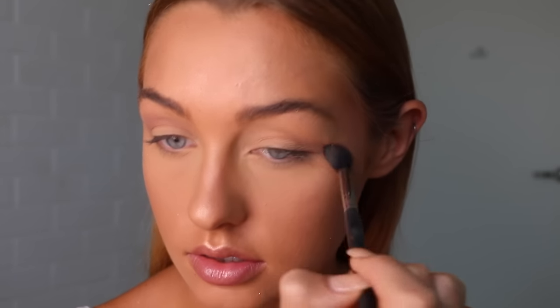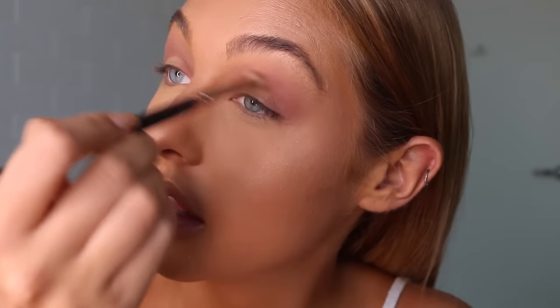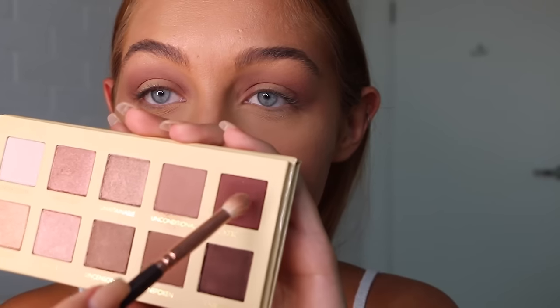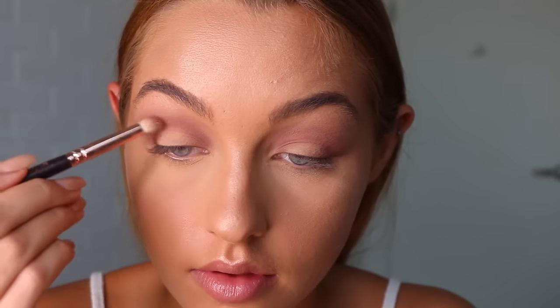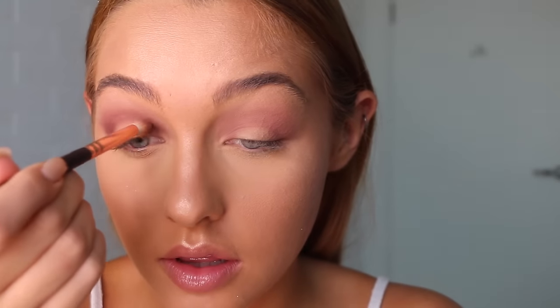Now I'm going into my Lorac Pro Unzipped palette and taking that light pink shade, using it as a transition shade all through my crease. Once I have the transition down, I'm going to take a smaller brush and start loading that on the outer and inner corners to start making a halo eye effect — basically just rounding the shade out through my crease and leaving the lids bare for another color later. Building it up, I then go into the darker, redder shade and do exactly the same thing, deepening up the outer corner, inner corner, and through the crease, making that halo effect and leaving the lid completely bare.